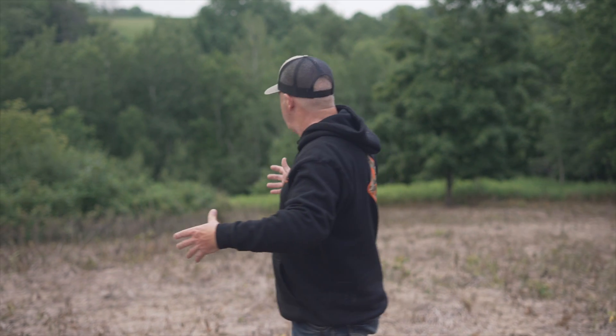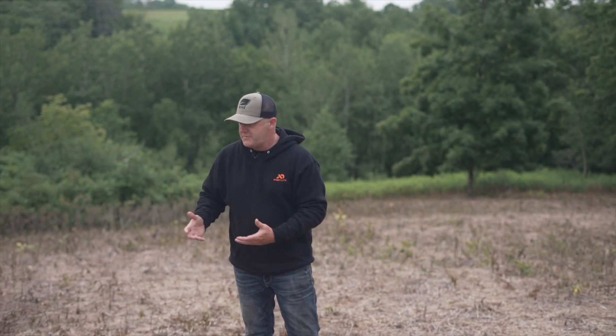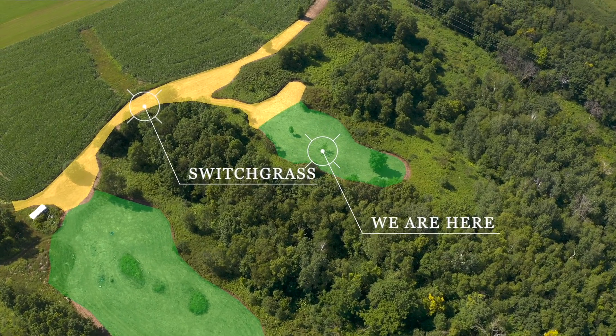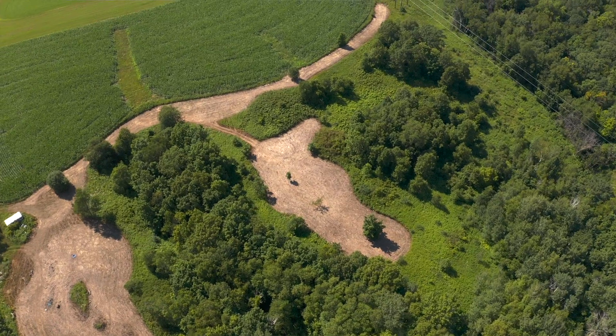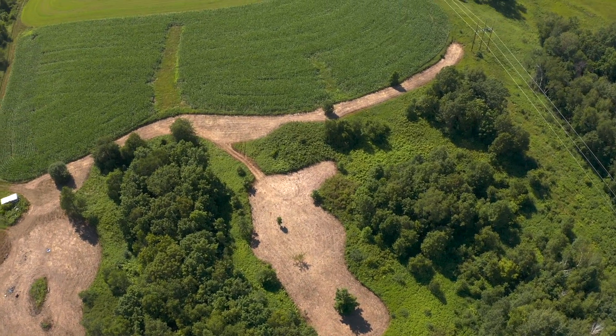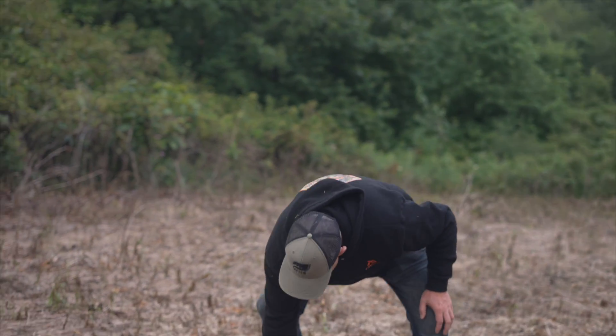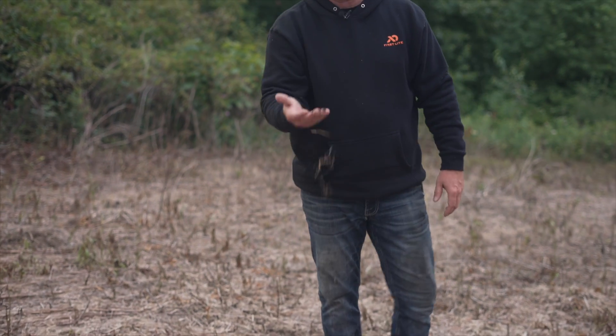This plot right here is going to be a hunting plot. We've started these plots along with two others on this property — I'd estimate this is about a half acre, we have a one-acre plot over here, and a two-and-a-half-acre plot in the back. They were all started by coming through with glyphosate and 2,4-D and killing the vegetation. It's been killed three times now and it's about ready to plant, getting into early July, and by early August we'll have it planted.